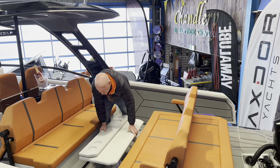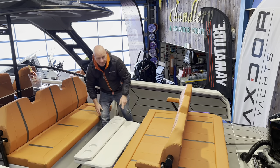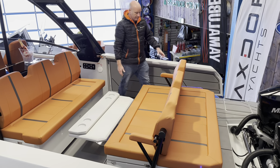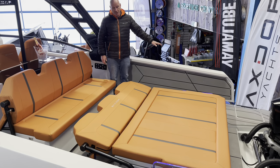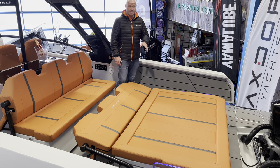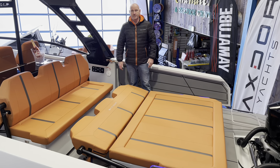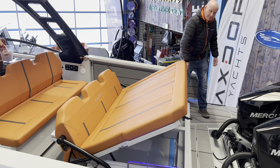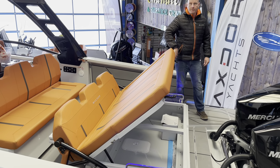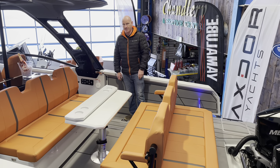The table drops right the way down and locks into place, then the backrest flips over to reveal a huge sun pad that will very easily take three or even four people. You can also lie on it crossways. Under the back of the sun pad there's a huge locker, and also under this back seat is a technical access hatch, accessible by pressing a lock button and an up button.